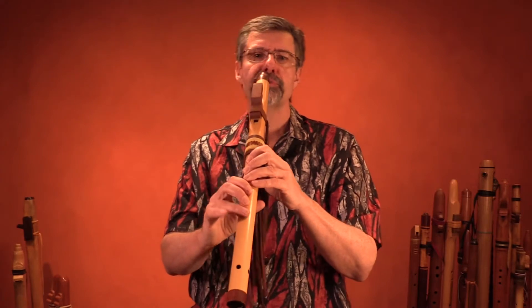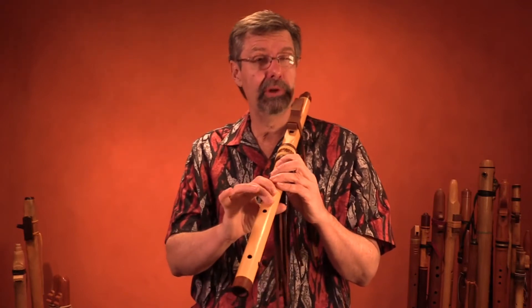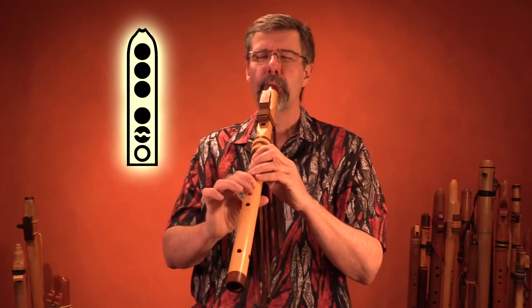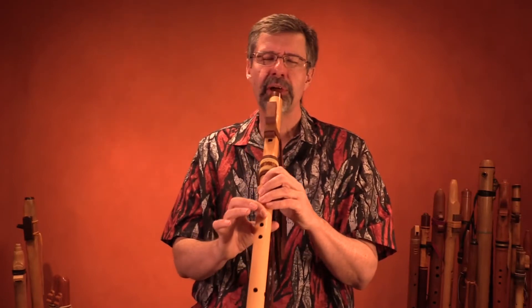If I were to do a trill on the bottom note... If you have trouble, if you feel that you're not getting it smoothly, then do it slower. I'll go up the scale. Do it even slower.